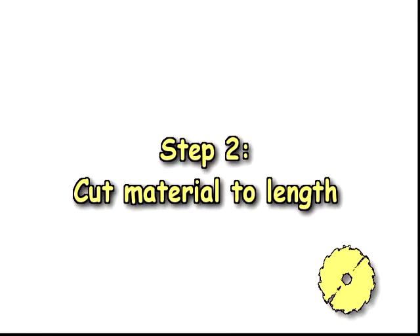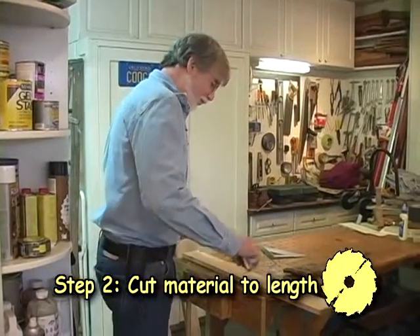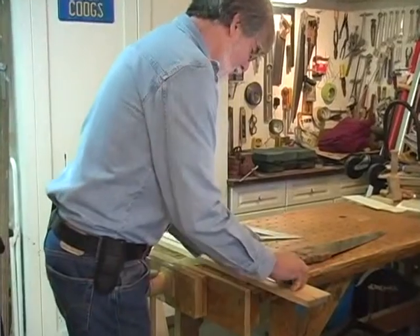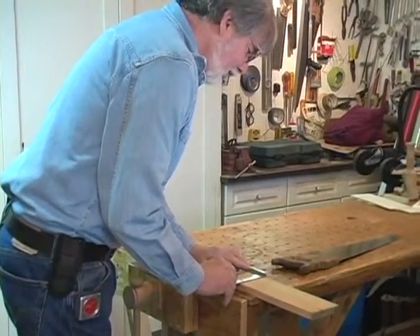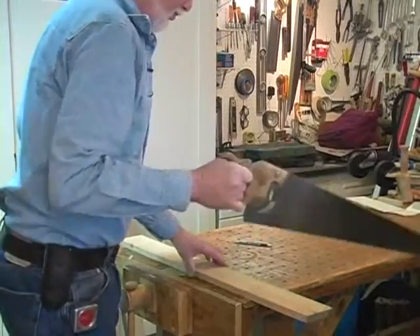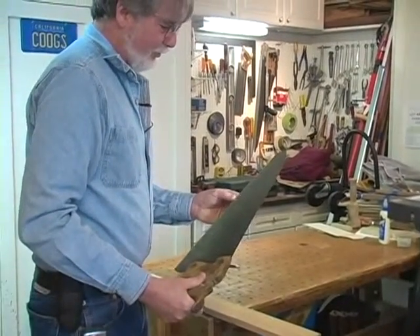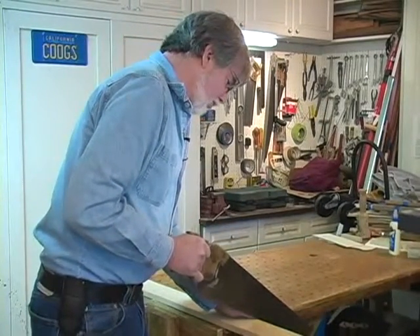So let's get started and the first thing we'll do is cut the material to the lengths we need. Step two: cut material to length. I'm going to cut this to length. First thing to do is to take a measurement. All these stretchers are 23 inches long so I'll mark at 23 inches. Use a square. I'm going to use a hand saw for this one, and you don't want to use a saw that has large teeth. You want to have almost like a finish saw so that you don't splinter the wood as you cut it.